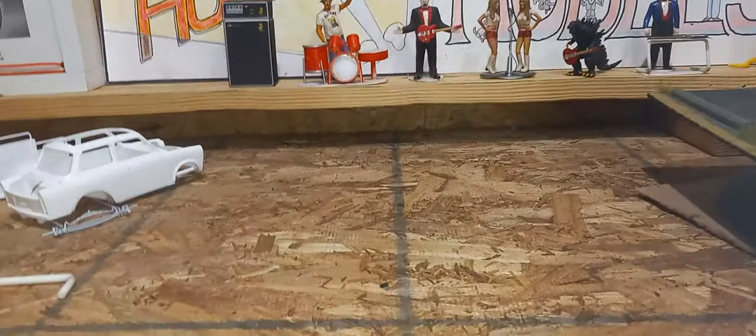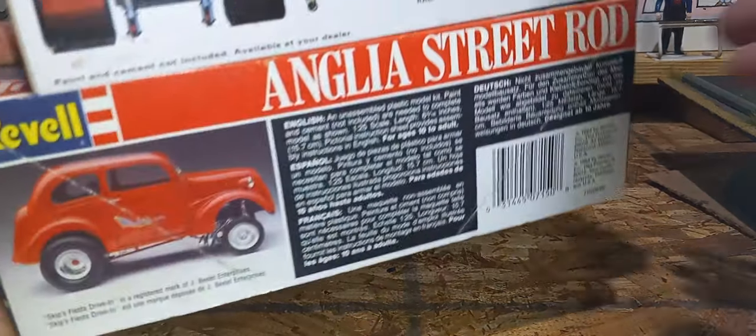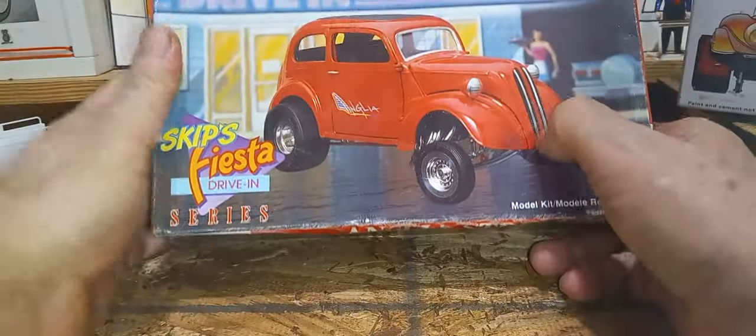I've had a couple of requests for me to do a straight-through build video on some of these weird cars I've been doing — different stuff. It's not a bad idea, but I don't have a computer. So what I can do is show you what I did and what I'm fixing to do, or how I'm going to do it, a little at a time. I'll try that and see if it works — it might not work. I'm not that smart.